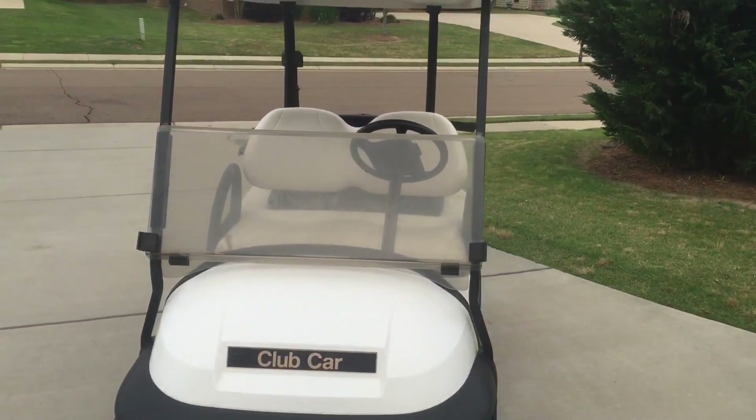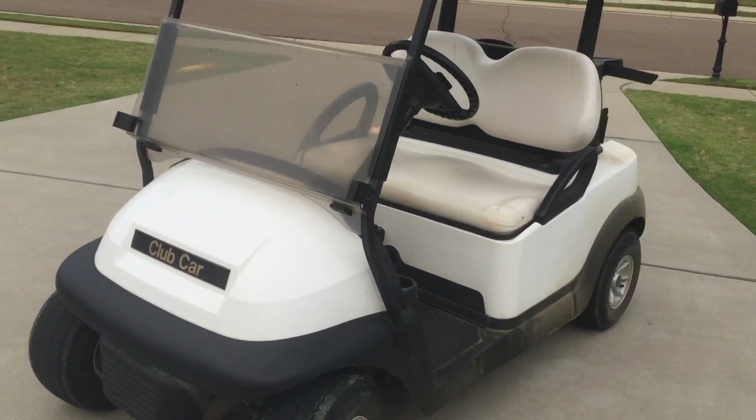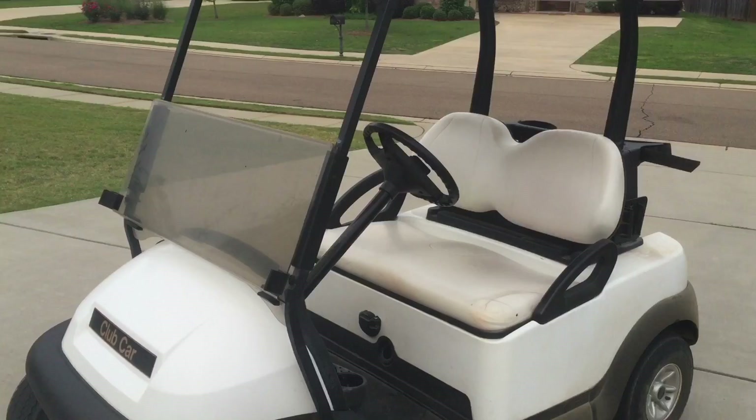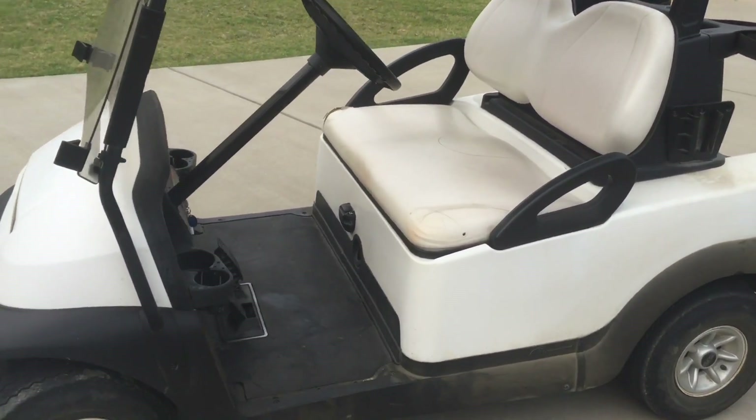It is a 48-volt cart and right now it's just bone stock. Bone stock won't be for long — that's why I'm doing this video, to share this with y'all and show what the setup is.